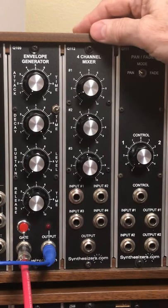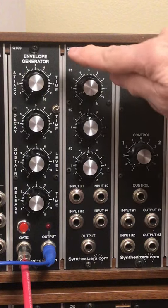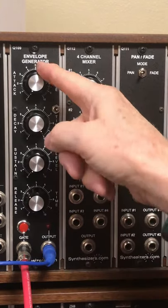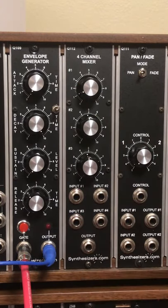There are often jumpers behind the panel that will let you modify the behavior of the module. In this case, the Q109 envelope generator has two jumpers, but one jumper will let you extend the times for the attack, decay, and release.